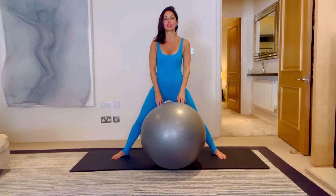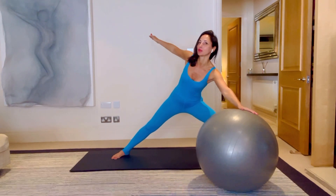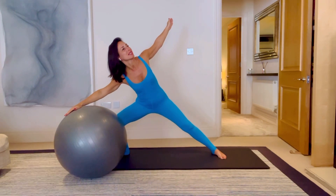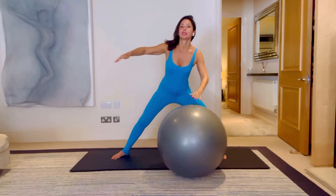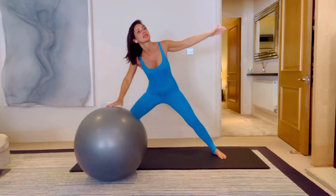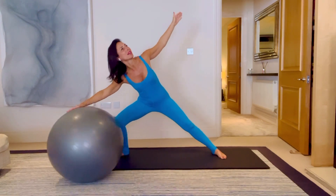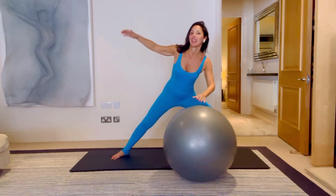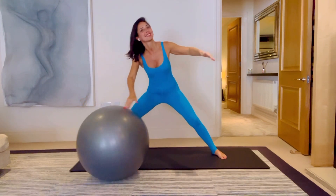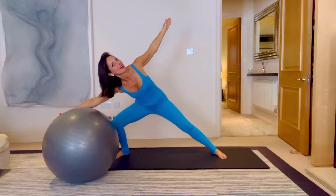Let's start with some standing moves. You're just going to roll the football over to your left with your left hand, reach your right hand up, and then roll it over to your right and reach the left hand up. You're using it and rolling it, bringing your hands onto that football and then rolling it away, and breathing for three, two, and stay on this side.